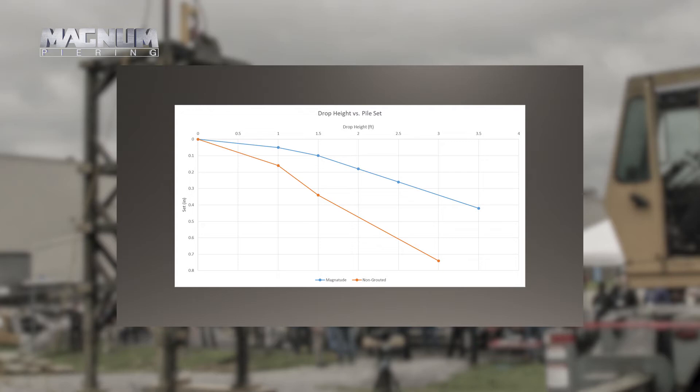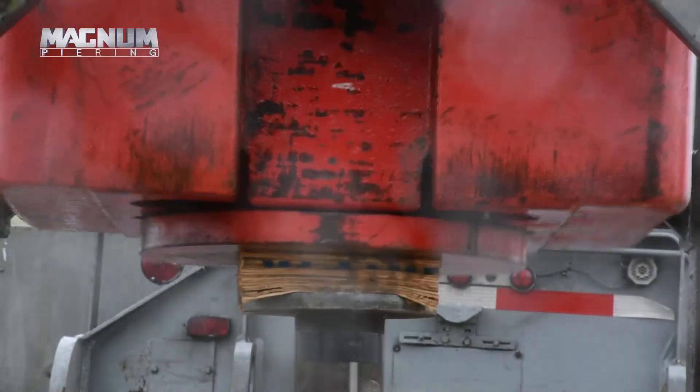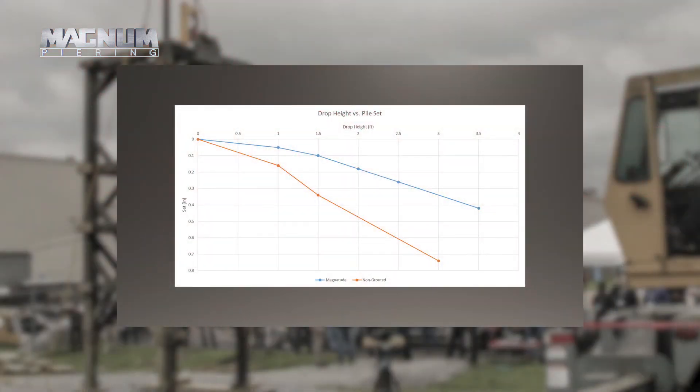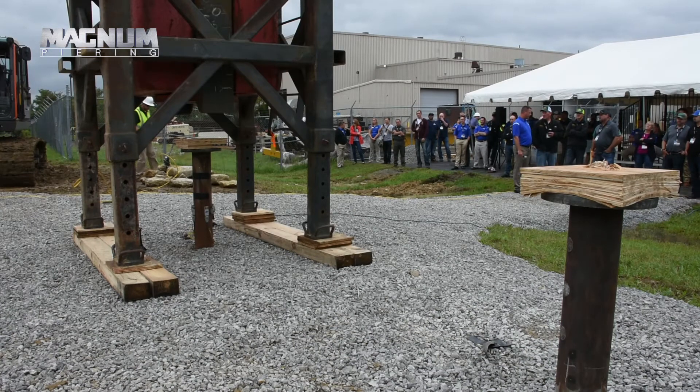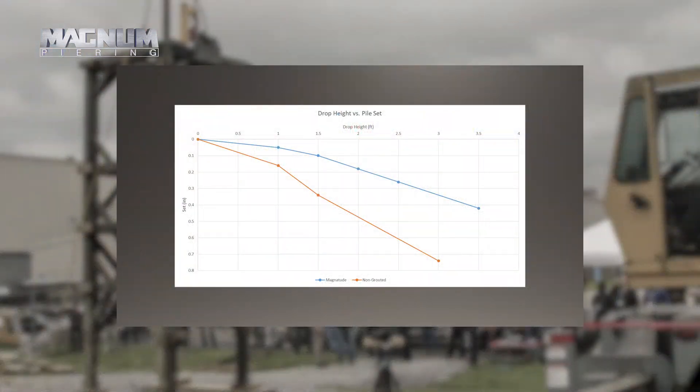Each impact we do an analysis and we come up with a simulated load-set curve and we superimpose those. Looking at the magnitude pile, the first impact was a short drop — pretty much a straight line out and back with very little settlement. The second impact, a little bit higher load was mobilized and a little more set, and so on. We had a bit of a jump from a one-and-a-half foot to two-and-a-half or three-foot drop, then we went to a three-and-a-half foot drop. So you can see we have this curve that looks a lot like a static load test result — our simulated load-set curve showing settlement versus applied load.